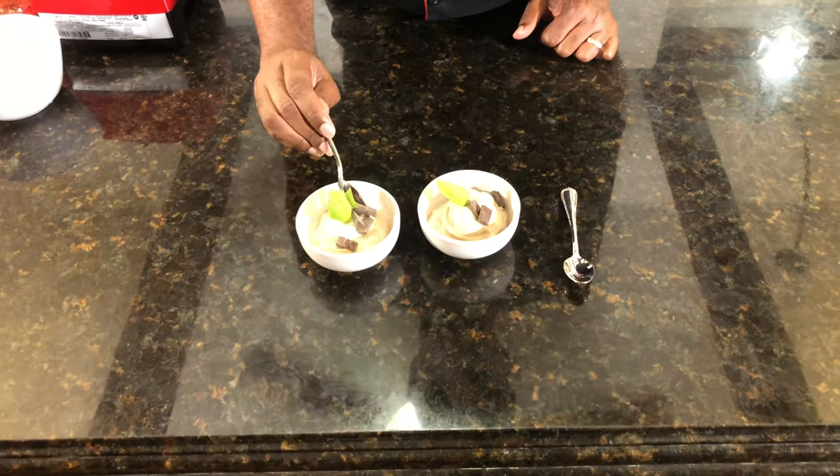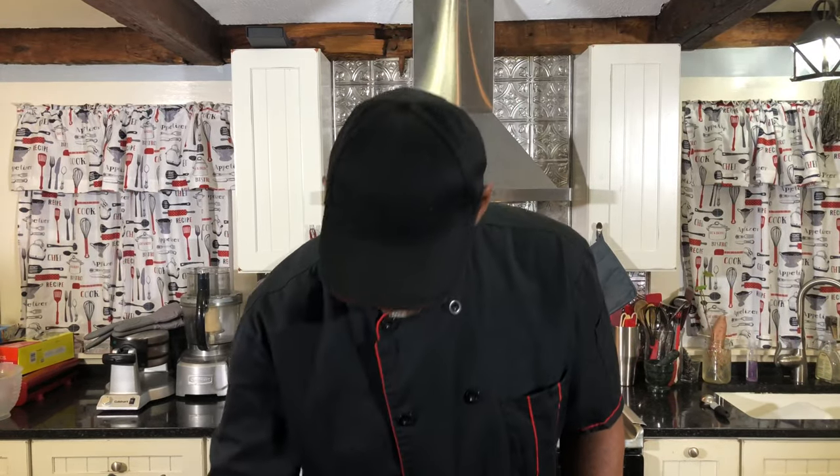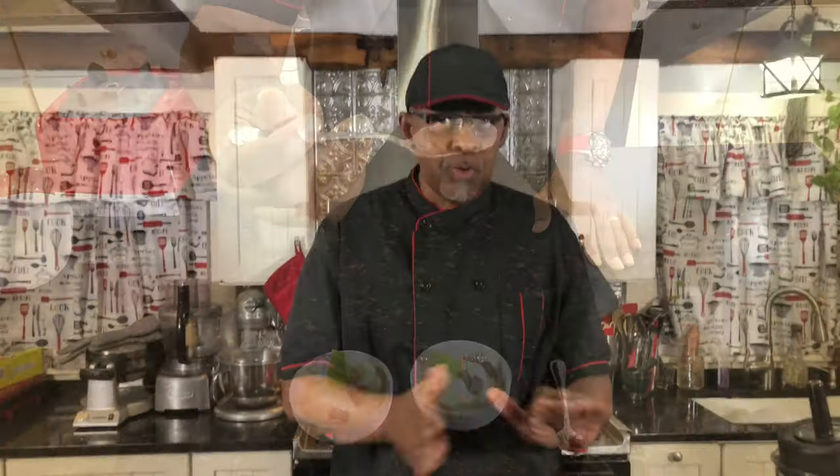So here we go. We're going to go with a little bit of — there's some soft serve right there. You see that? Soft serve right there. That's soft serve. Simple, real easy, simple ingredients. Clean ingredients.